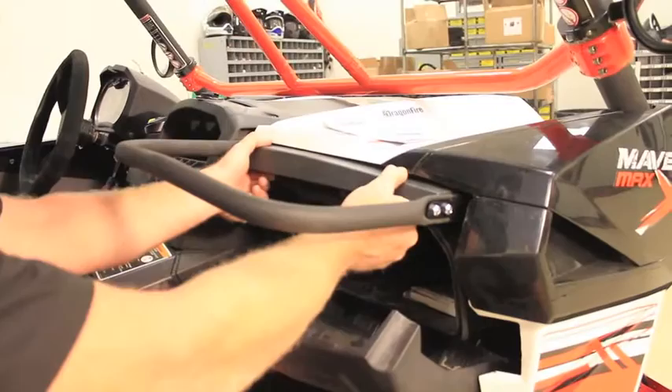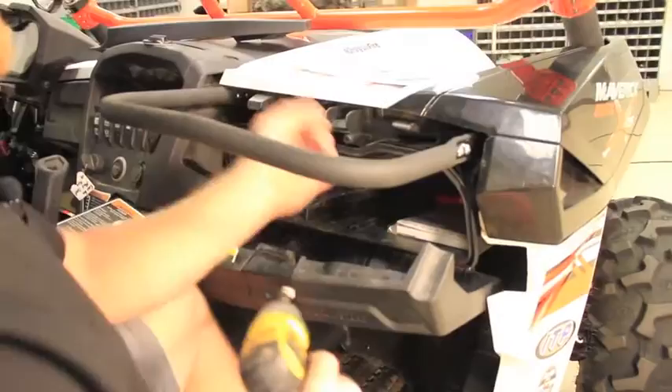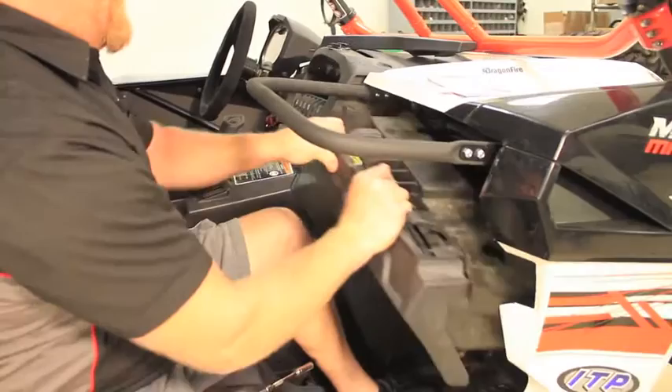Step four: we're going to remove the glove box. Open the glove box, grab the top fascia, pull out on it to remove it, and set it aside. You're going to find two 10-millimeter head screws retaining the glove box at the top. Once the two screws have been removed, close the glove box, give a little tug on it, and it'll drop down out of place.